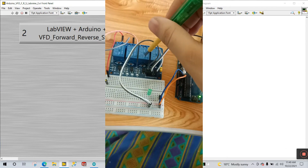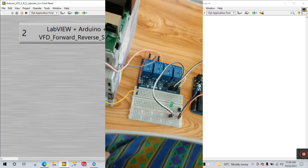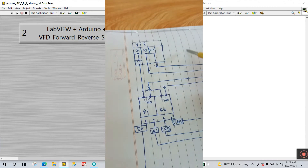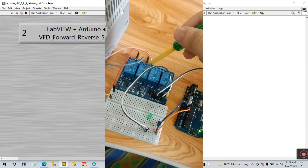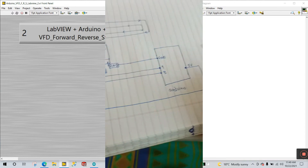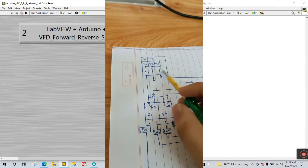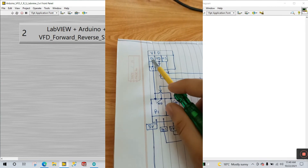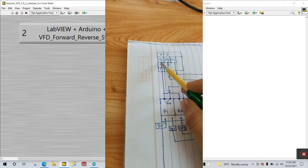You will need a VFD, a relay module, an Arduino, a simple breadboard, and some connecting wires. Now looking at the circuit diagram, you can see the VFD, two relays (relay 1 and relay 2), and your Arduino. On the VFD we need to use terminals 01, 02, 03, and 11 — these three or four terminals.